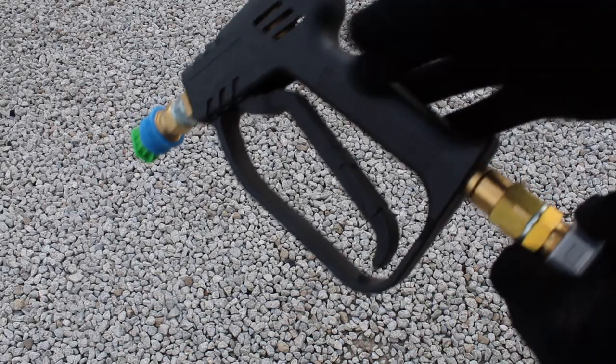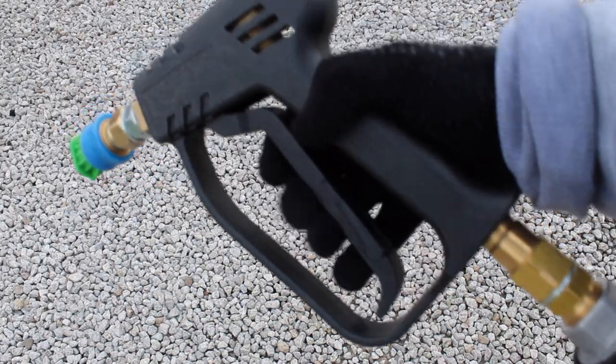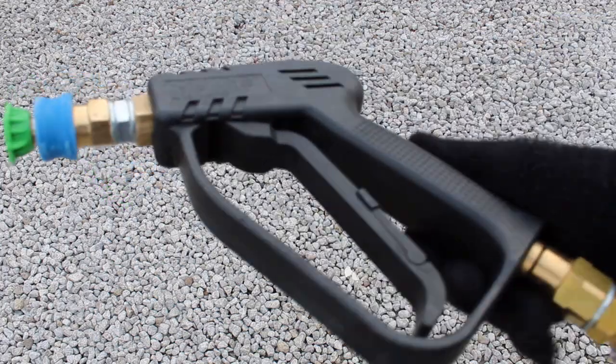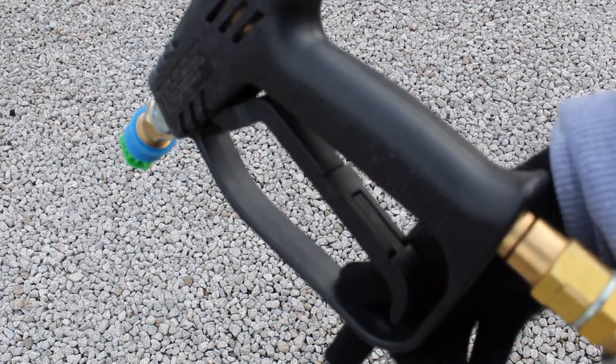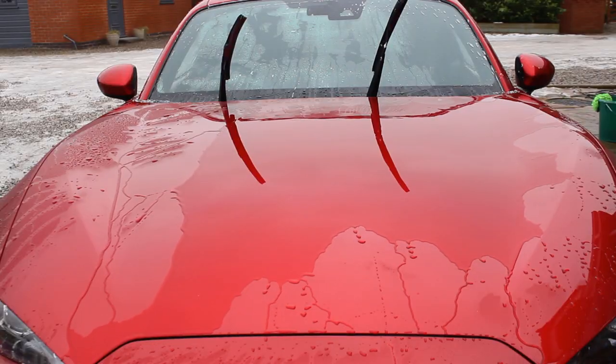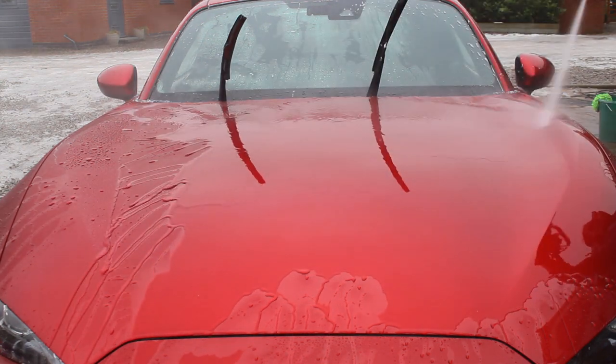The trigger on it is quite responsive and feels nice. The only thing is it's a little bit tough — not seriously, it's fine, and most people wouldn't have any trouble. But being a bit weak myself, my hand can get a little bit sore if I'm going around the entire car without letting it go every now and again. Not a big deal, but if you were a professional using it day in, day out, you might find it a little bit annoying.